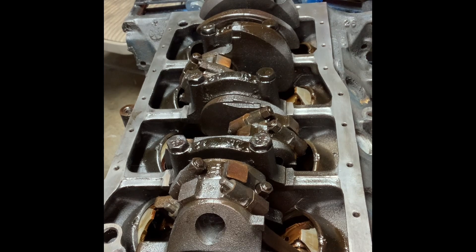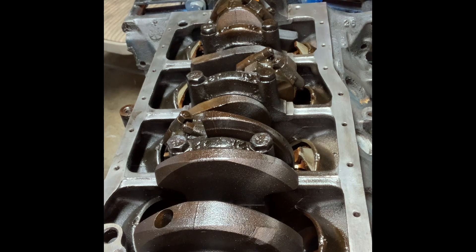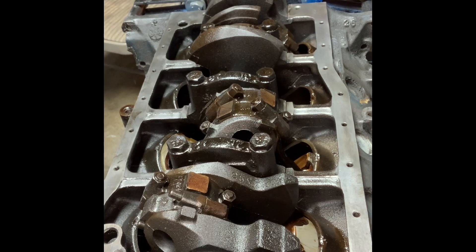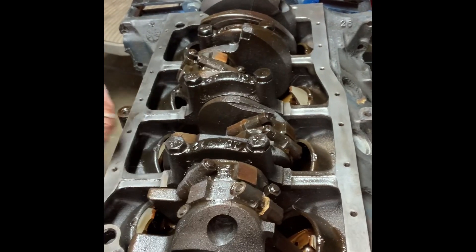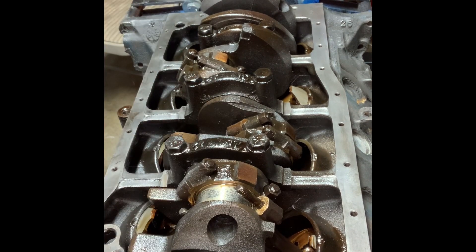Sometimes if you just rotate the engine, you'll see — sometimes they pop out. This one doesn't want to. Instead of sitting there wailing on it — there we go, just like that.